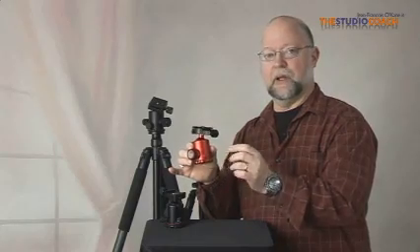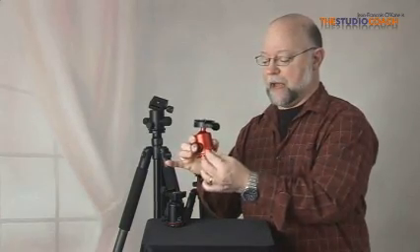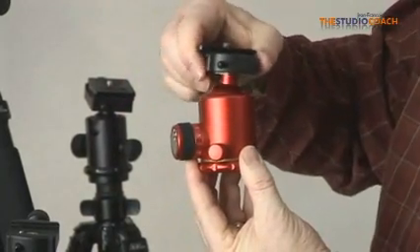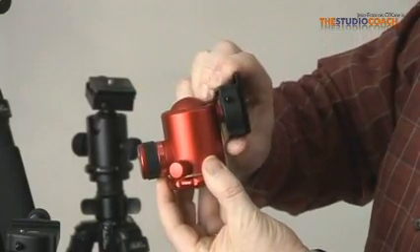The ball head is adjustable through two buttons only. One is for panning and the other one is for all the movements of the head — sideways, front, back, and even full vertical.